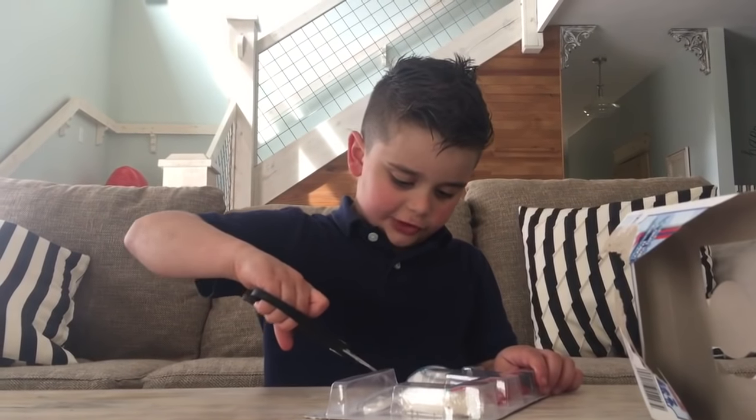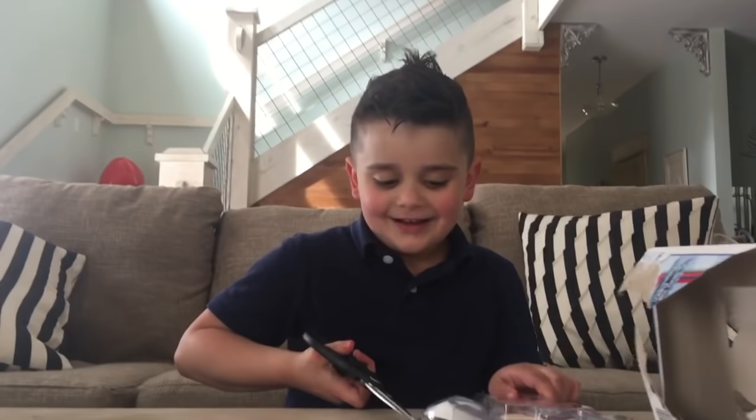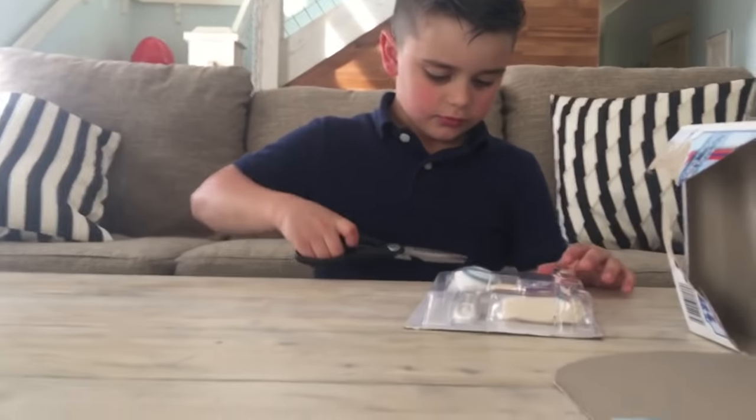What's your favorite movie? Stranger Things. Okay, here. Let Aspen help you open it, okay? No, I don't need help. I don't want to be in the video. Okay, fine.